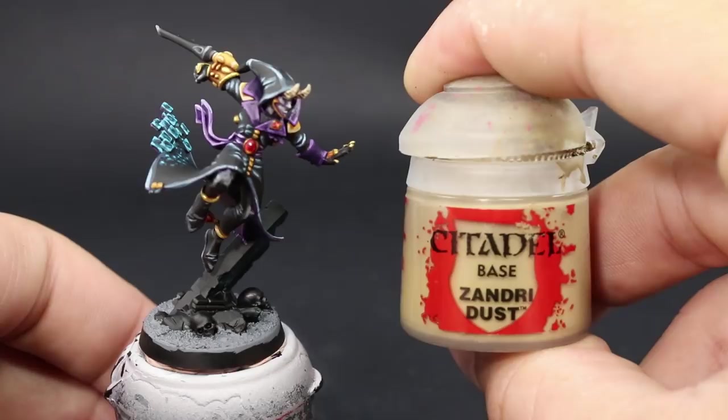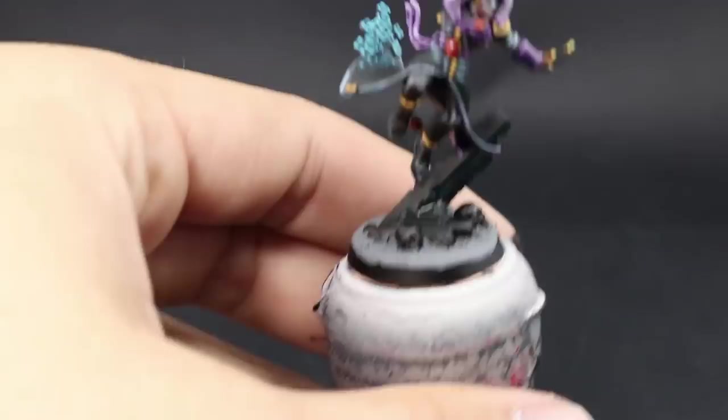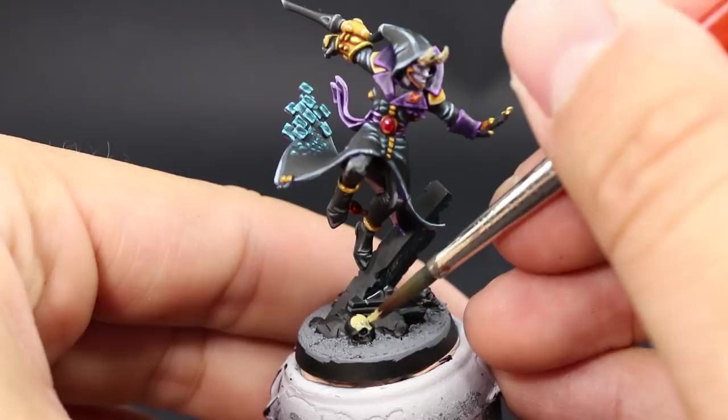Once that's done, I'm going to paint the skulls on the ground using Zandri Dust — that's the way I always paint bone. Just make sure not to paint on the sand or other rocks. If you do, you can clean up with a little black on the rocks or gray on the sand.